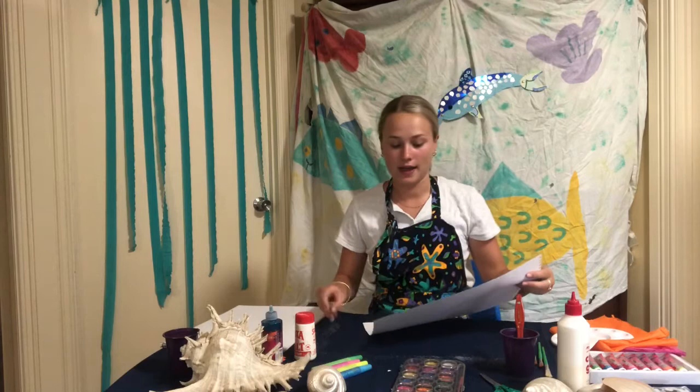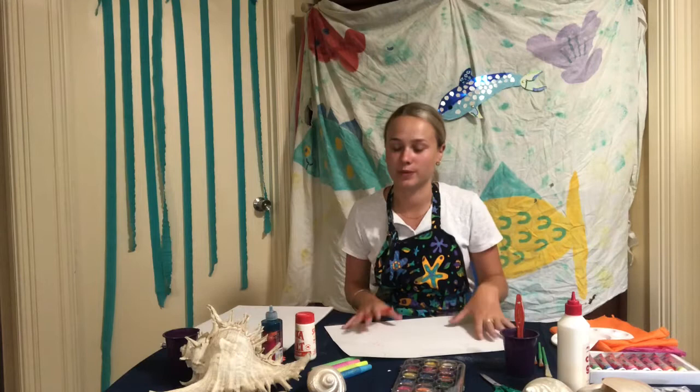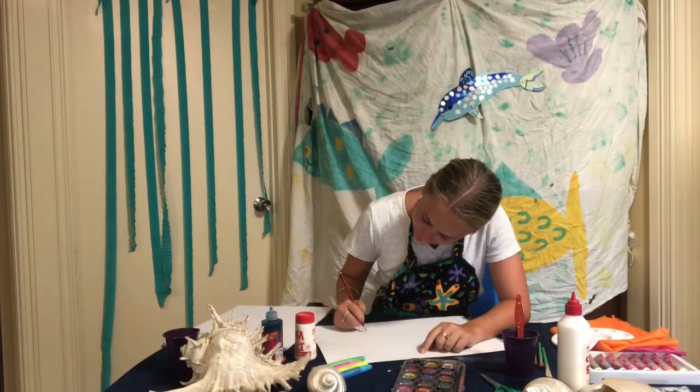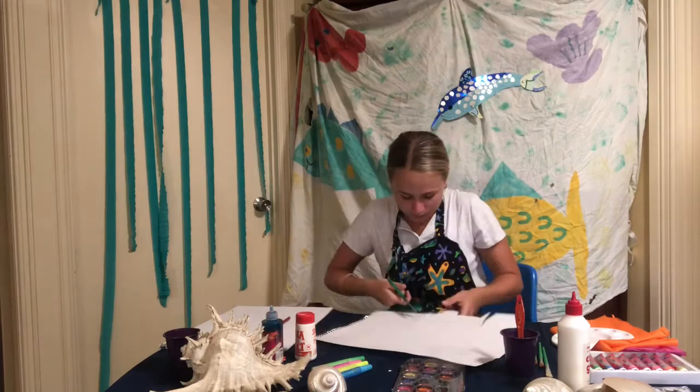So the next step is we're going to draw our fishies. I've just grabbed another blank piece of paper and I'm going to draw different shaped fishes. They can be long, they can be short, they can be fat, they can be spiky — they could be anything you guys want. They don't even have to be a fish; it could be a shark, it could be anything you guys want to put in your underwater world. So here I've drawn my fish that I want to put in. Now we have to cut them out and then we get to paint them.